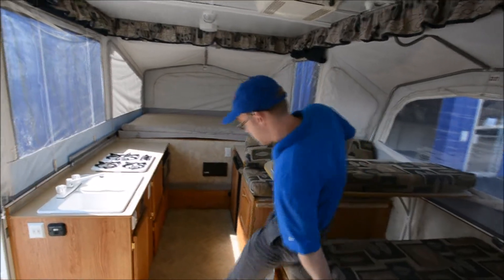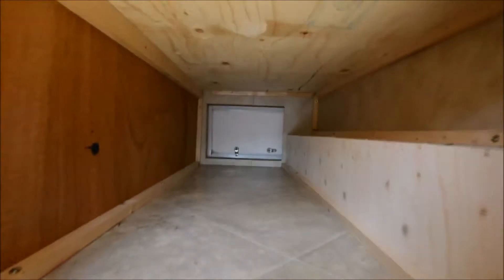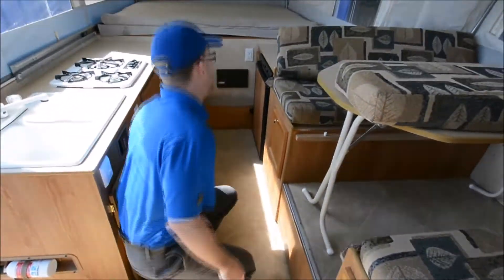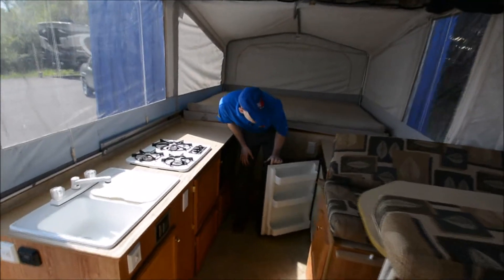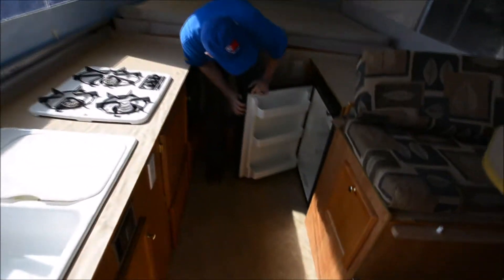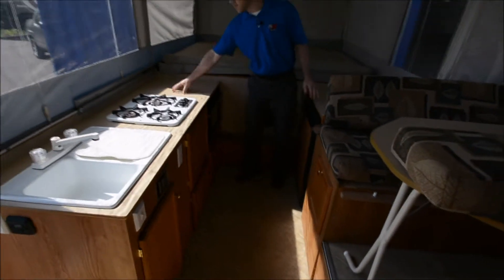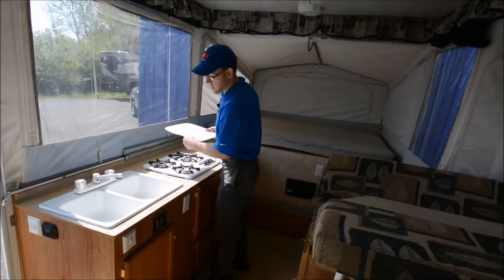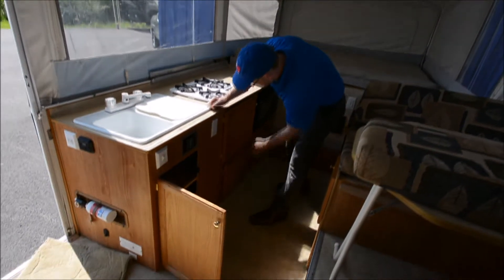Another nice thing is that you do have big, deep storage that actually passes through on that side of the dinette, and then you have a little pull-out cabinet there. Here's your refrigerator — that can work on electric or LP gas, and you have a little freezer on top. On this other side you have a nice little cooking spot: two-burner cooktop, even a double sink — not a single bowl sink — your furnace control, and just a little bit more storage.